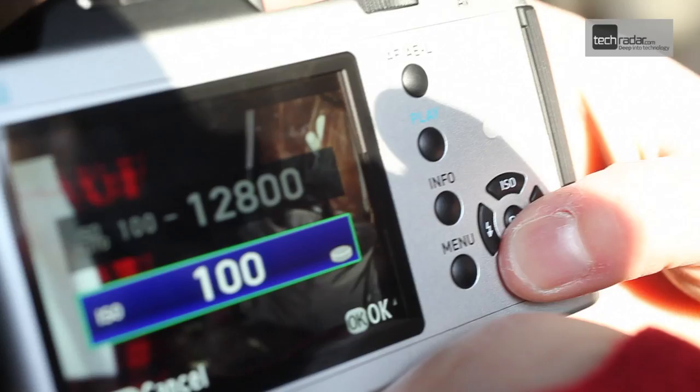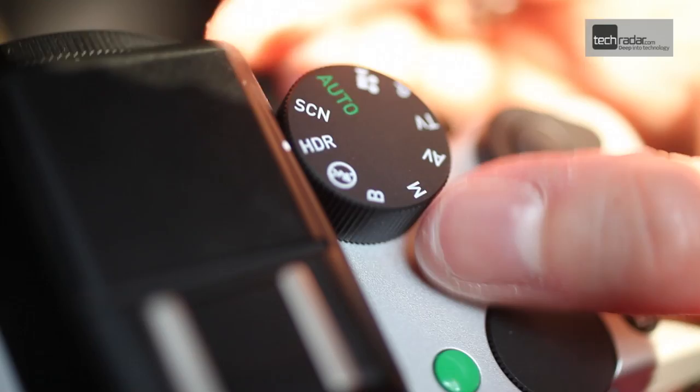It's also able to shoot full HD video and has 81 selectable AF points as well as a range of manual shooting modes.